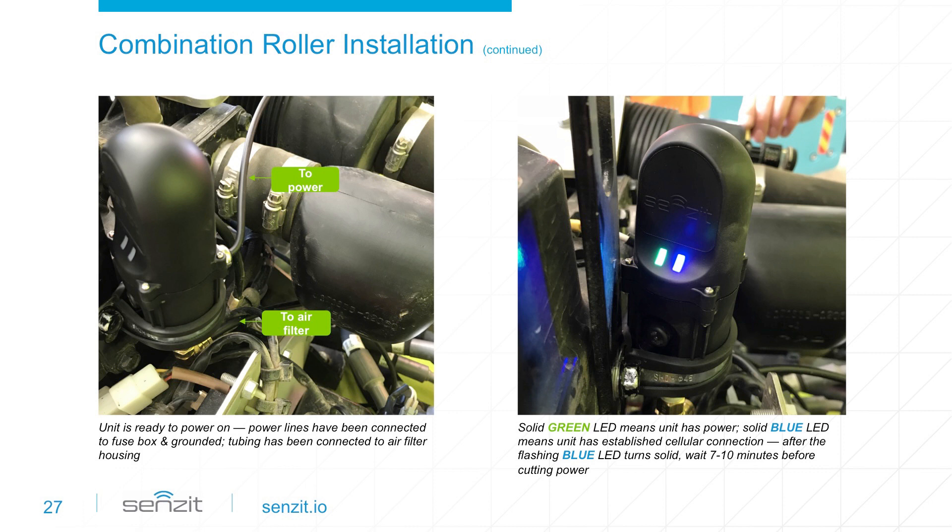Solid green indicates power; solid blue confirms connectivity. Once both the green and blue lights are solid, wait 7 to 10 minutes for Sensit to initialize and download any required updates. After this time, the installation is complete. Now it's time to scan the QR code and onboard the device. Onboarding will add each piece of equipment to your Sensit app and web portal.